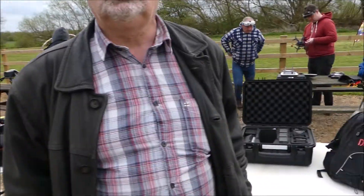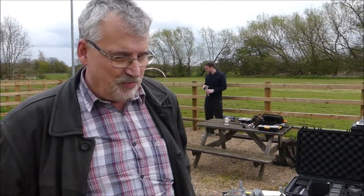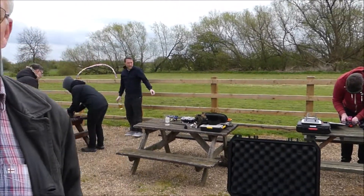Here we are at the Leicester Drone Club and I am with Nigel. Hello Nigel, and what's your company called? I'm South West Leicestershire Drone Services.